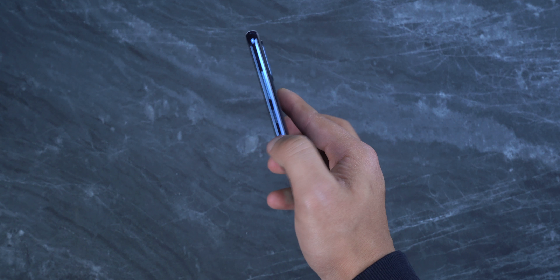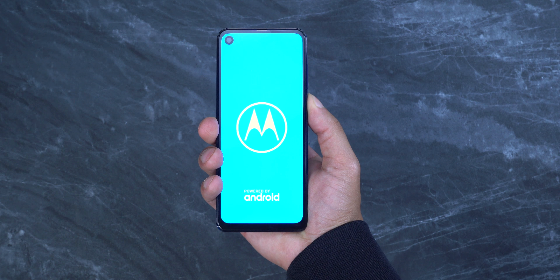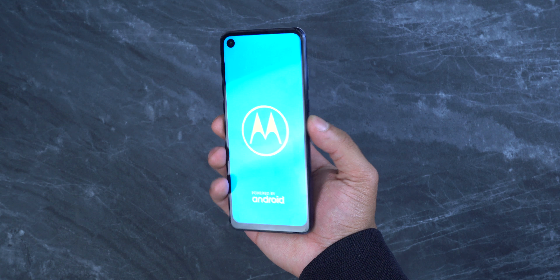Most of you probably don't care, but the unboxing experience feels premium. Compared to some other budget phones, the packaging feels more like something you'd get from a $500 plus phone.